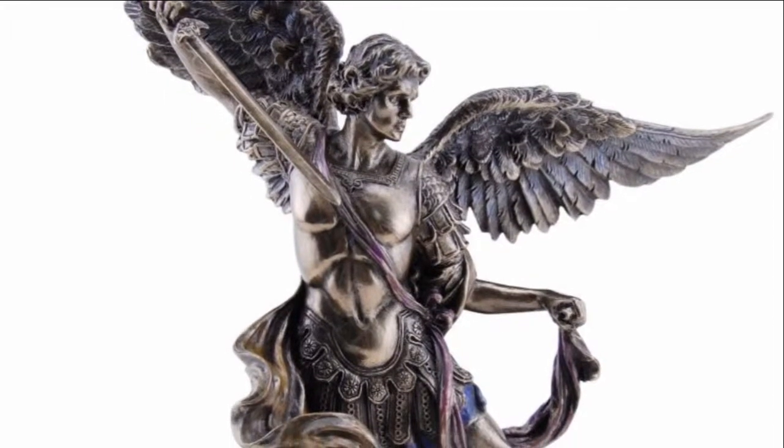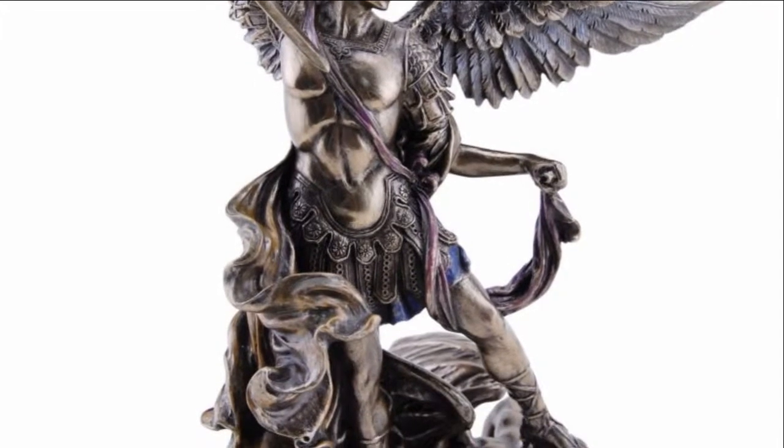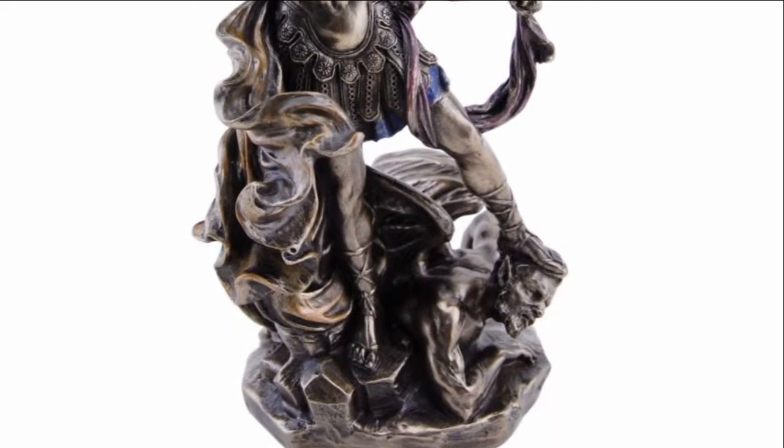Made of bronze resin and lightly painted for subtle detail, this 10 inch version of Saint Michael is prominent and strong. This is a smaller version of the statue; it is also available in a 14 inch size.